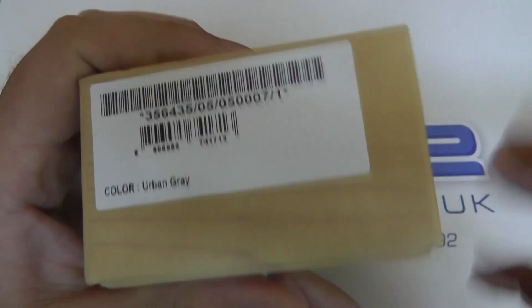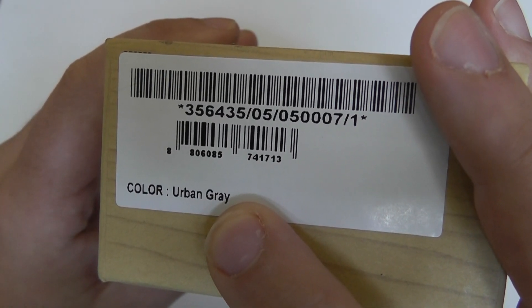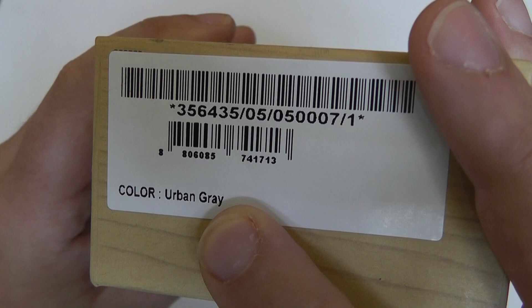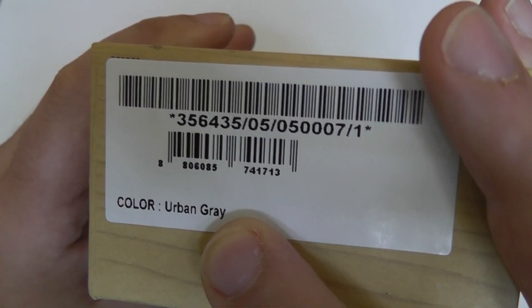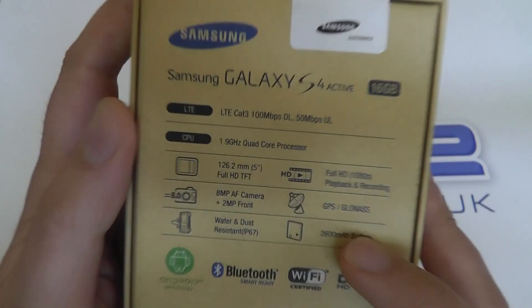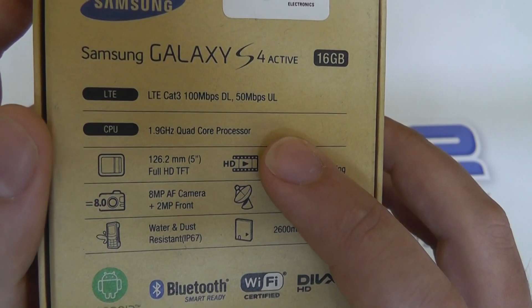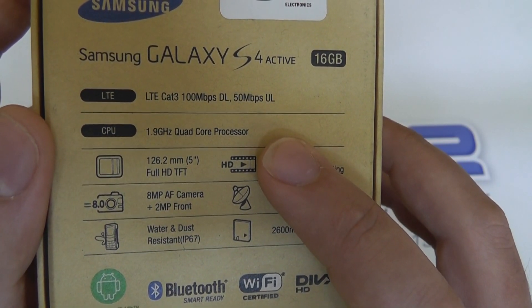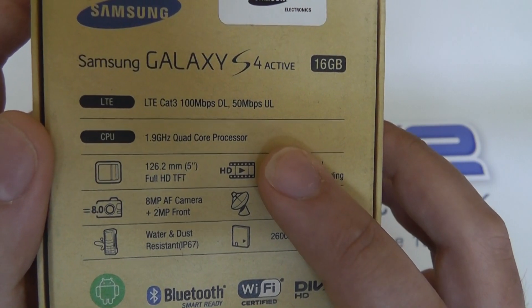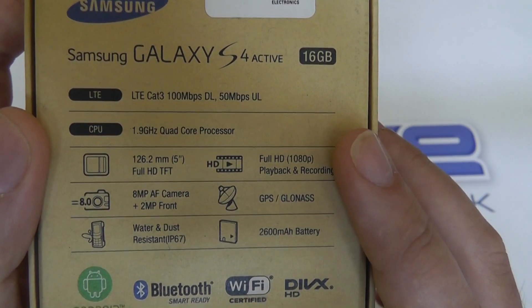In terms of colours, we have the urban grey model. There is a blue version and an orange version confirmed by Samsung, and we are waiting on confirmation of dates for when those will arrive with us. For the time being, the grey is the version we have in stock. Also we can see the 1.9 gigahertz quad-core processor that is standard in the normal Galaxy S4 is present here in the S4 Active. Most of the raw specifications have stayed the same.